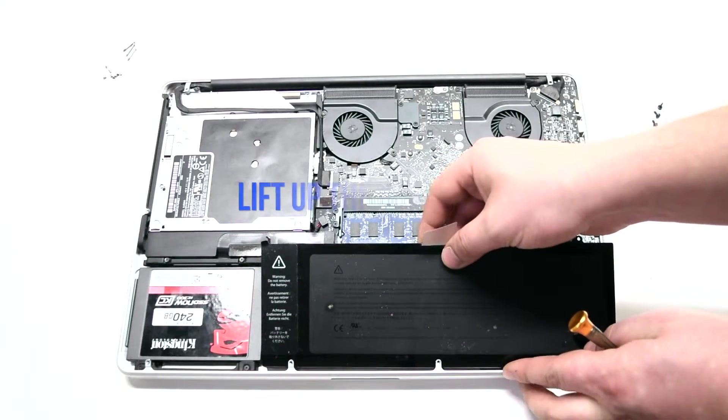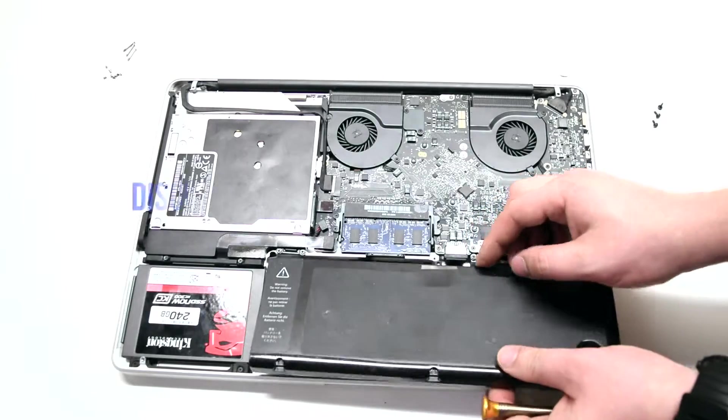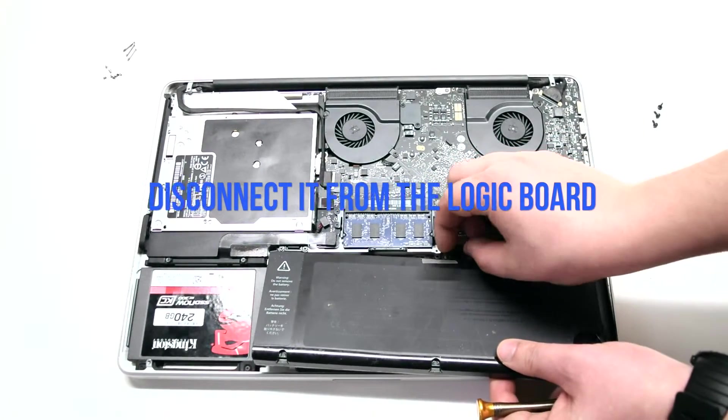Gently lift up the battery, but it's still connected to the MacBook, so be careful. Disconnect it from the logic board.